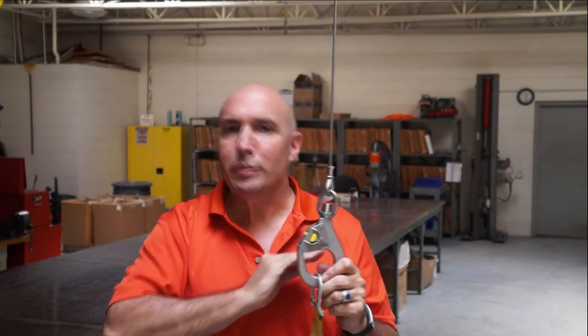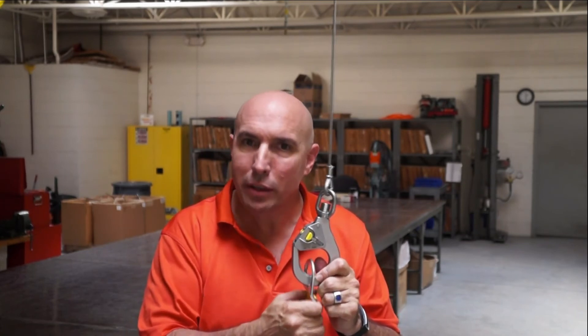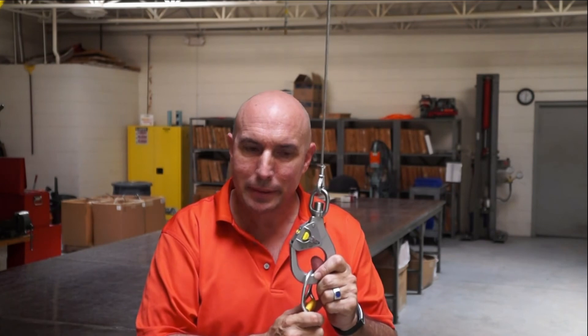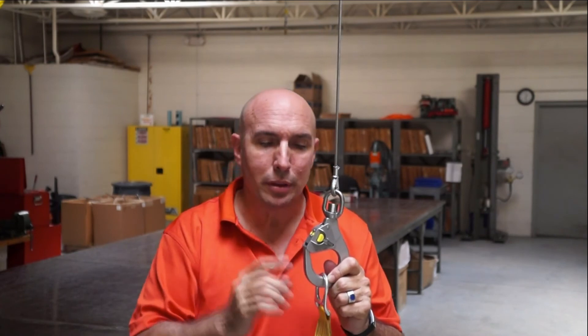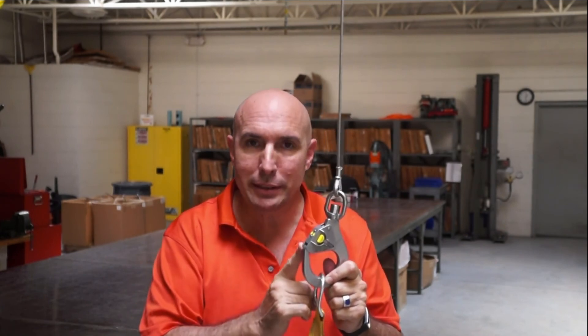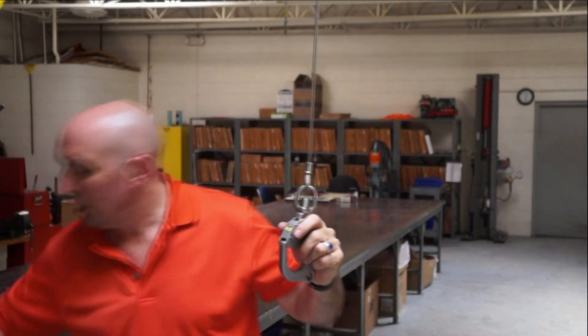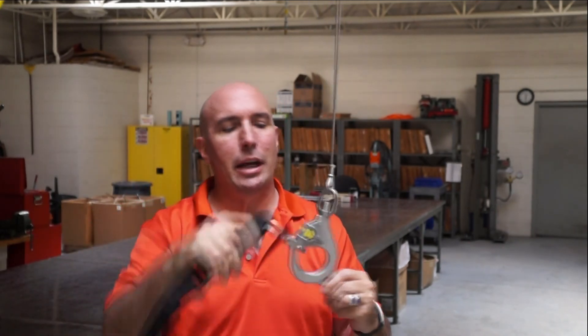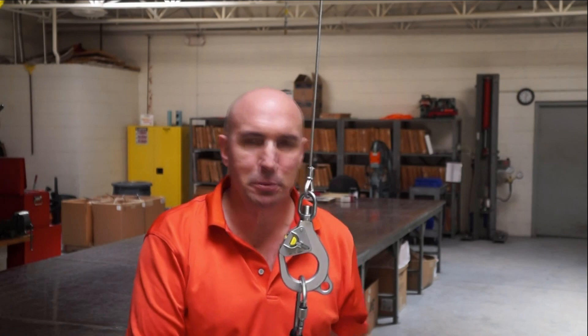So if you want to rid yourself of the possibility of ring rollout, you either have to check every piece of gear you might use and see if it'll hook on your beak — and it can hook on it; if there's a beak there and the right geometry, it'll hook. Or you get yourself a hook where you simply can't roll out. It's impossible because of the design — no beak sticking out to hang on to, the gate is locking, and there's no way any piece of gear can get that gate open and hang from it improperly. I'm Mario for Lifesaving Systems. Stay safe out there.